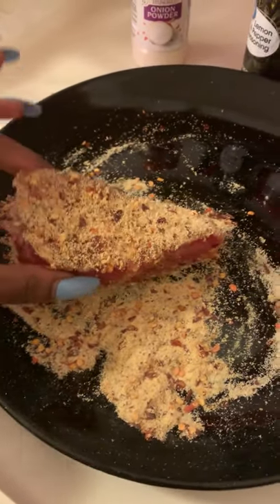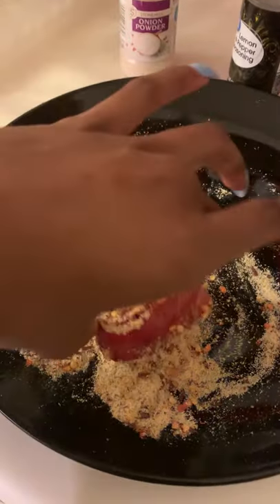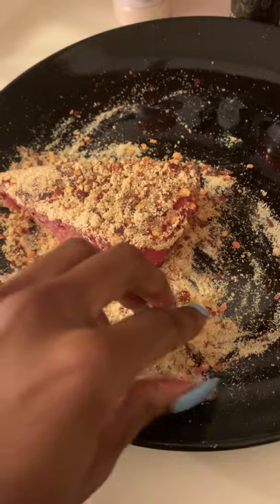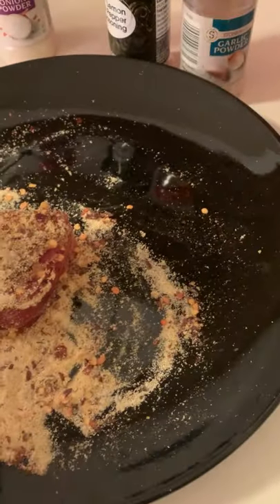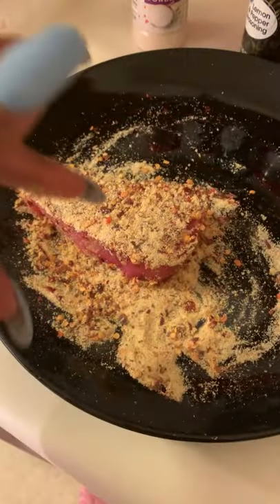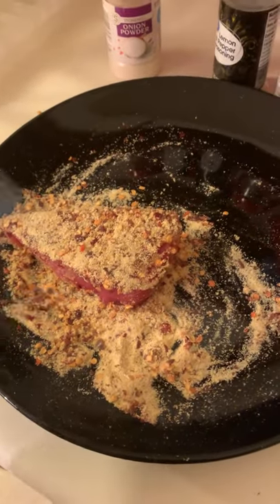Normally it's eaten like you just sear it and then you eat it like that, and it's so freaking good. So right here what you see is a dry rub.